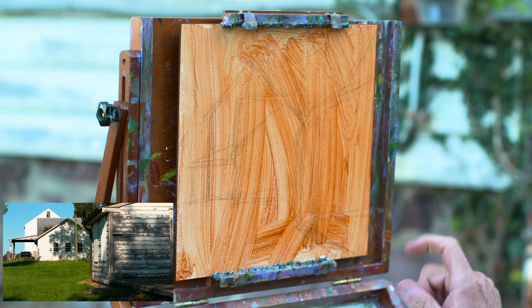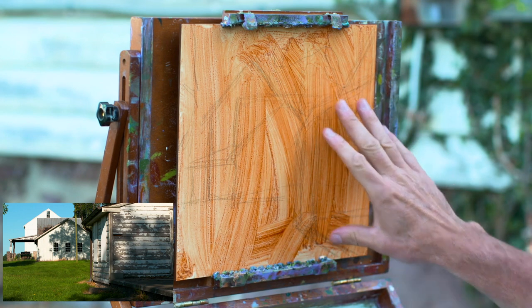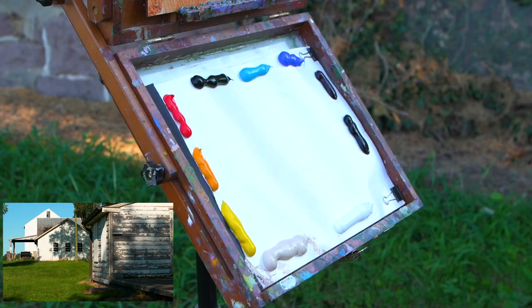We're going to attempt to do a very quick sketch on a 10 by 10 panel. The selection of colors today is titanium white, unbleached titanium, cad yellow light pure, cad orange pure, cad red medium, Hooker's green, brilliant blue, cobalt blue, dioxazine purple, and Payne's gray.